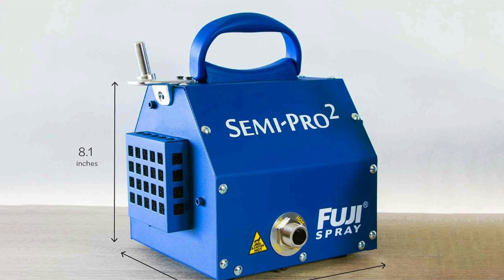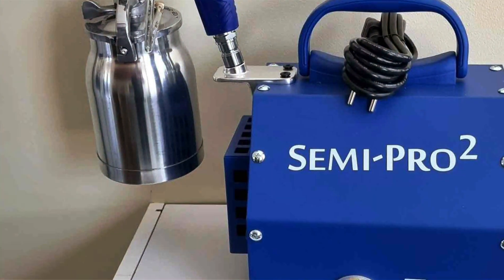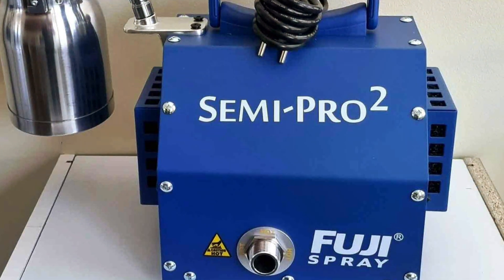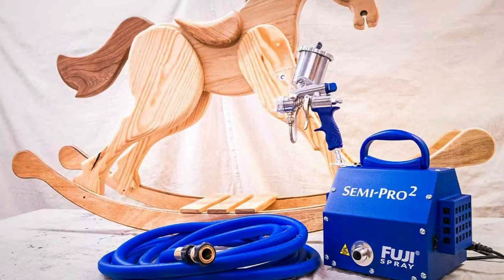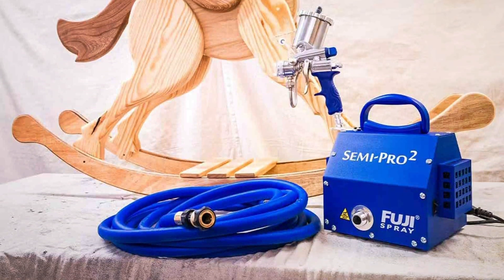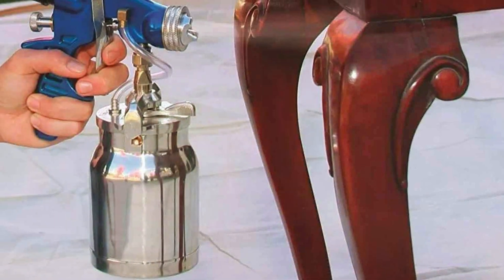Durability and build quality are where the Fuji 2203G shines. It's constructed with high-quality materials, ensuring longevity even with regular use. The powerful two-stage turbine motor provides ample power for any project, while the heat dissipation box keeps the unit cool, preventing overheating. If you're after a professional finish, the Fuji 2203G Semi-Pro 2 is an excellent investment.